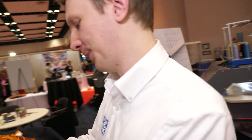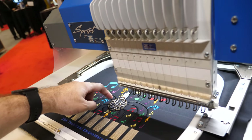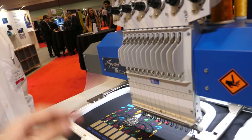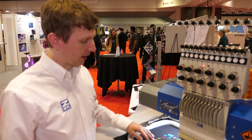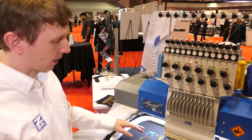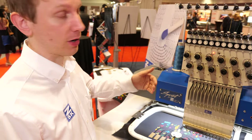This machine does everything. Here we're using a silver-coated nylon by Madeira — a company that we've worked with a lot on different conductive threads. That seems to run very well on our machine.